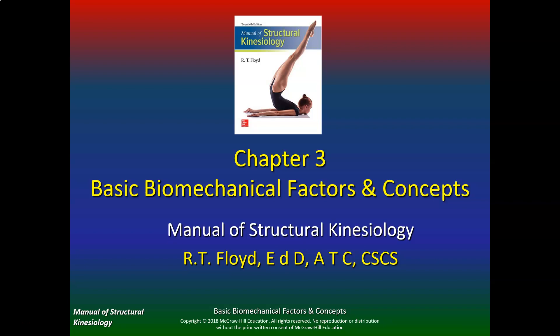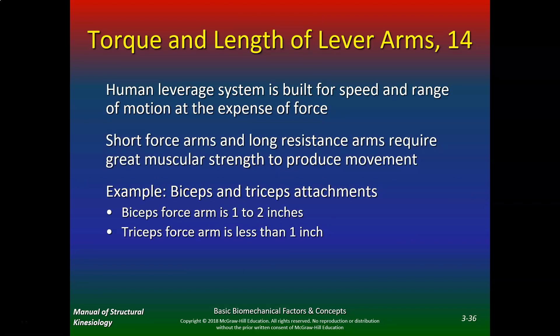Let's continue with Chapter 3. Now that we talked about levers, let's do a brief recap. The torque and length of lever arms: the human leverage system is built for speed and range of motion, unfortunately at the expense of force. Short force arms and long resistance arms require great muscular strength to produce movement.